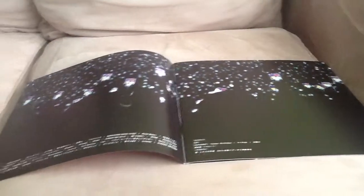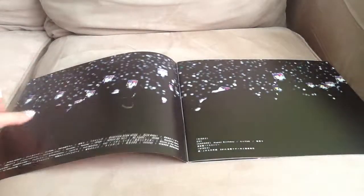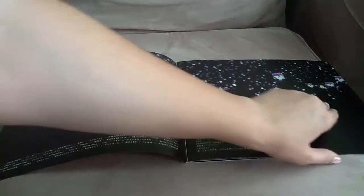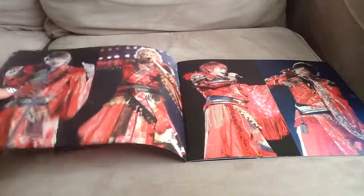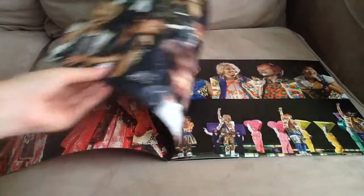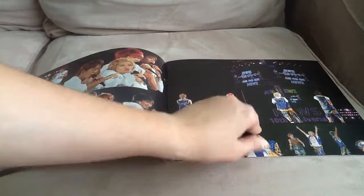It opens up like this. I actually really wanted to get their light stick — the pen light, whatever you want to call it. But finding concert goods for Johnny's is really impossible. It's really hard; you have to really search for it, which is really annoying. It's not like K-pop where it's sold everywhere.